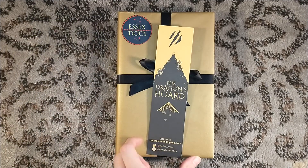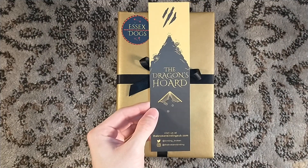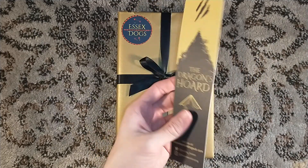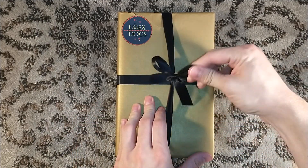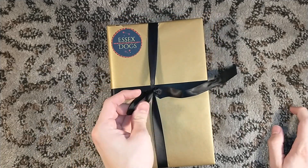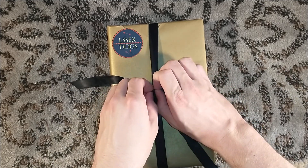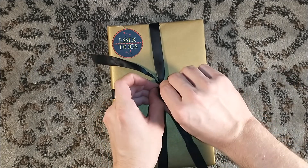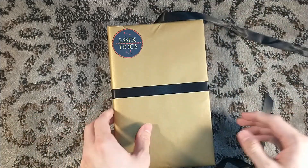So this takes us back to the Hundred Years' War. We get just a generic Dragon's Horde bookmark, which I am totally fine with. Broken Binding since 2021. So it's Essex Dogs — it takes place during the Hundred Years' War and follows the titular Essex Dogs, a ragtag group of archers and soldiers led by a battle-scarred captain as they try to survive, as I struggle with untying this very beautifully nice ribbon.